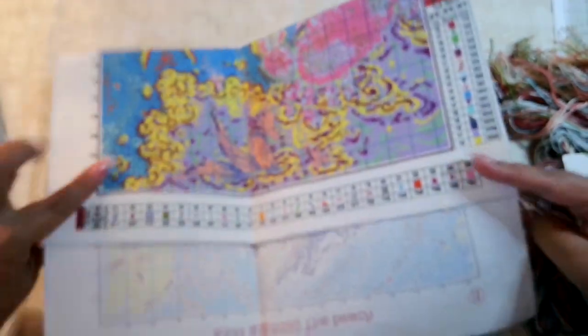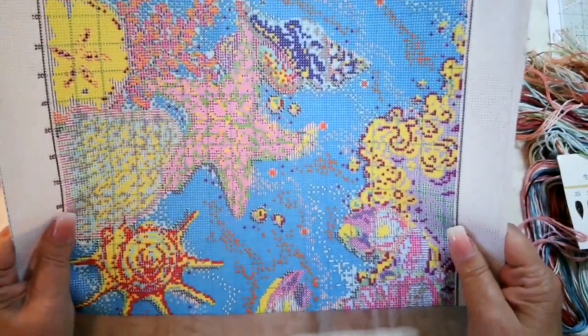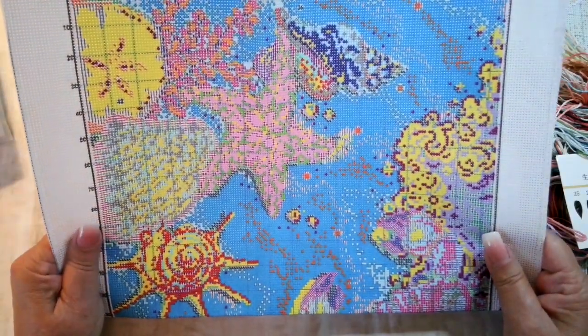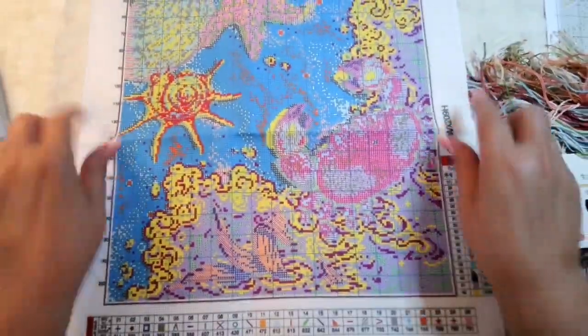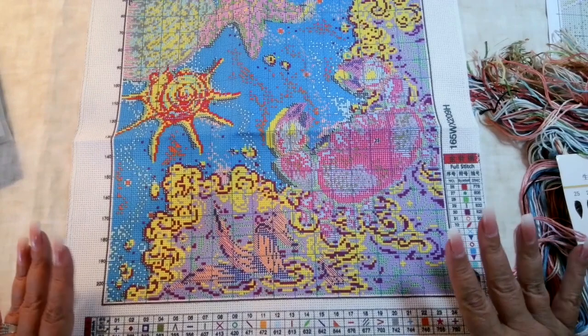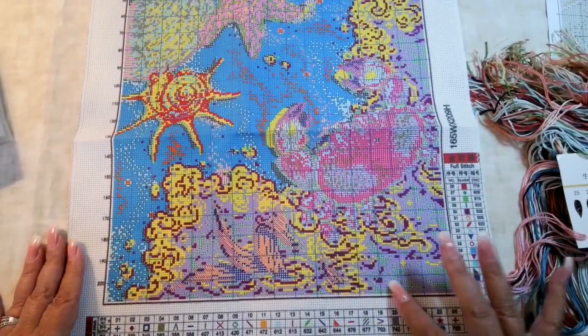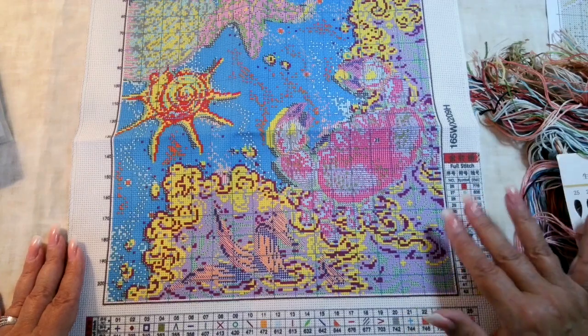The fabric is a bit stiff, but it will soften up. I do a lot of my stamped cross stitch in hand; I don't necessarily use the hoop. Please keep in mind — no wet hands, no damp hands — because this ink will get icky and you don't want that to happen.